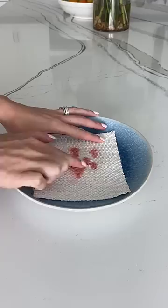Next, I used fabric cleaner and rubbed it into the fabric. I can see some of the red starting to come up. I did a quick rinse and then went in with soap to see if I could get the rest of the red stain off.